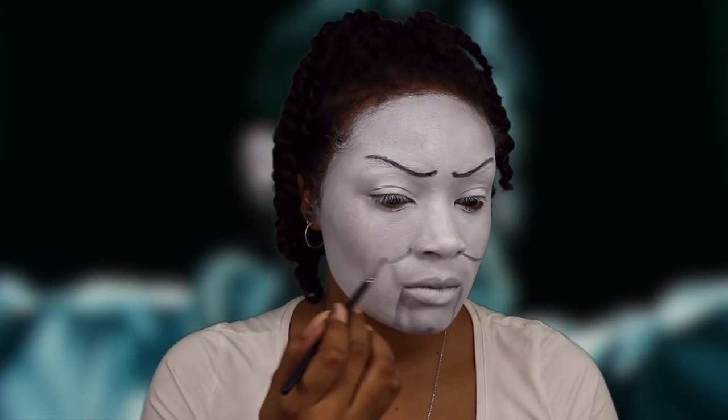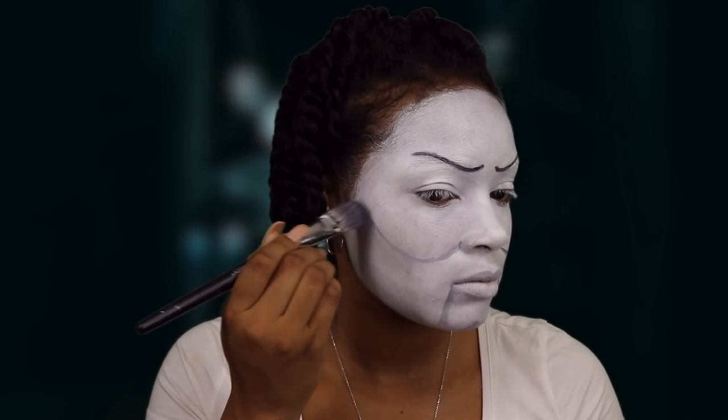I'm going back over with the black to give it more depth. Now drawing the illusion of the deep cheeks — I'm going over with my gray and then feathering this out to make more of a shadow look. You don't want any harsh lines because it's not going to look realistic, and then I'm going to go over it with my black.